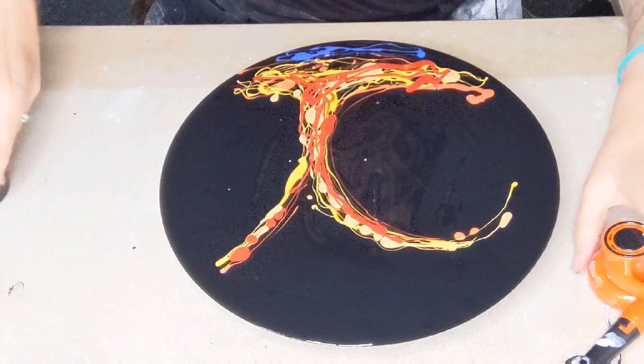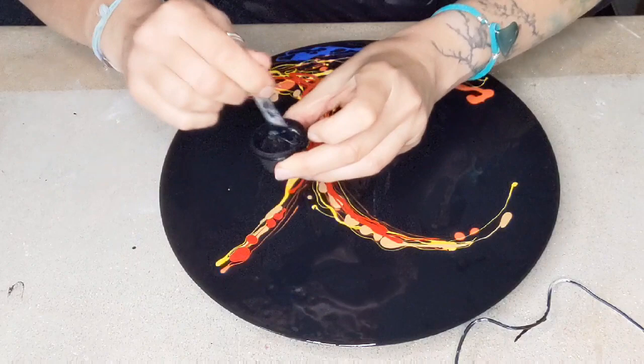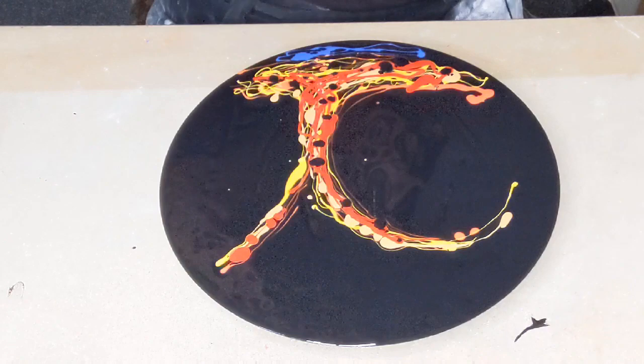I think that's enough for now. I'm going to blow it out with my — oh no, wait, stop. I've got here a bit of a black that has some Pebio silicone oil in. So I thought if I just kind of put a little few dots of that around and about, then we get a bit of an interesting — hopefully — some cells coming up. Should do.